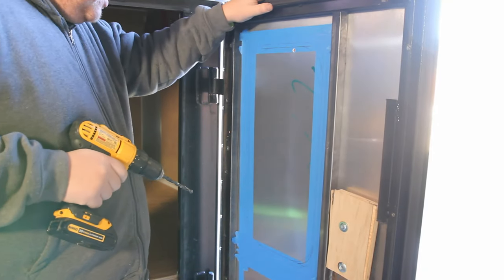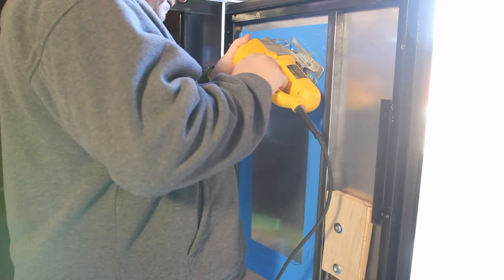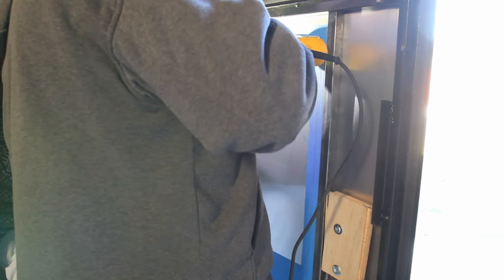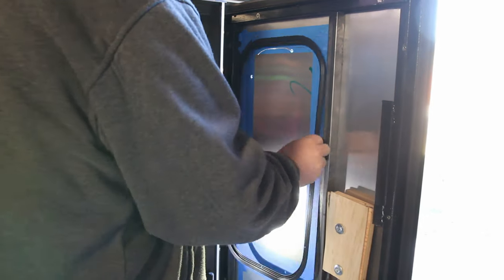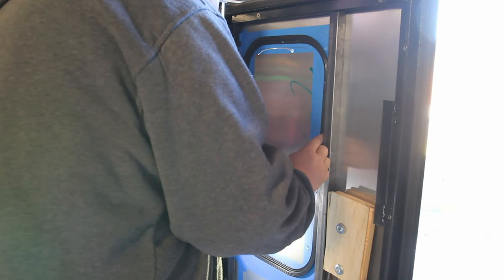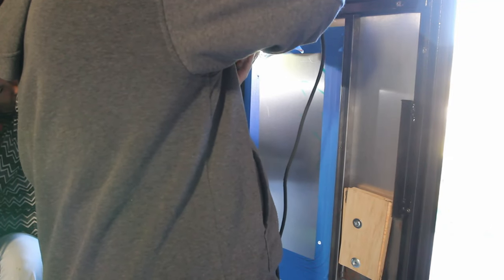Drilling the first hole in the door was a little nerve-wracking. After a little cutting I realized I had drawn the wrong side of the ring on the door. Fortunately it was smaller than what was actually needed.